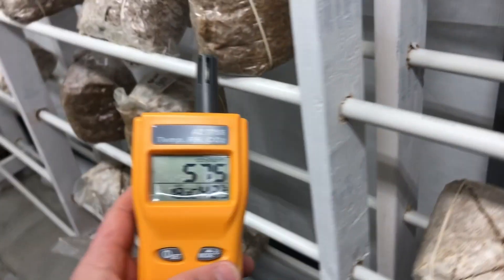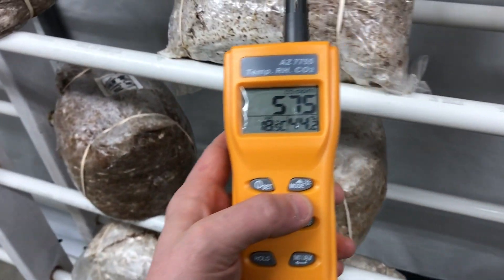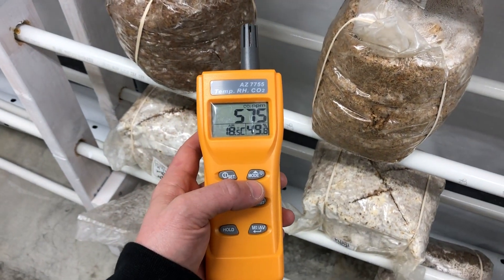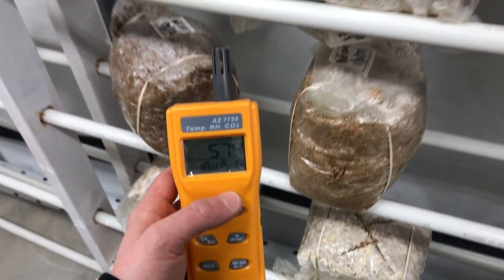Let's take a look inside the grow tent — I've got our first bags of the year going right now. You can see the CO2 is jumping up a little bit as I get closer, and the humidity is definitely going up too.